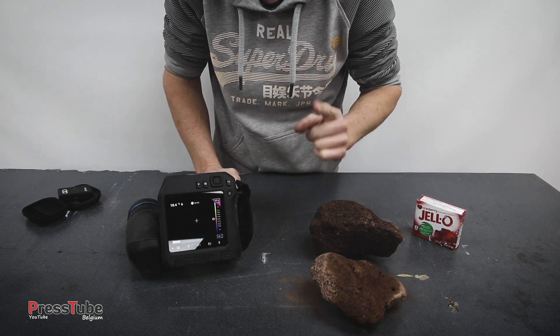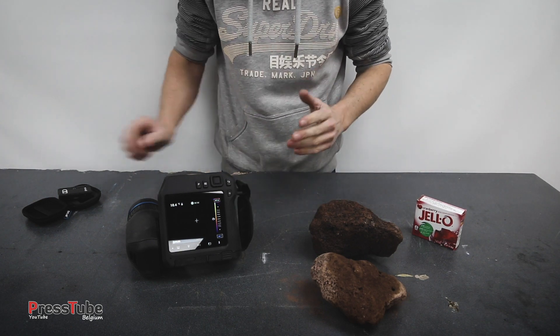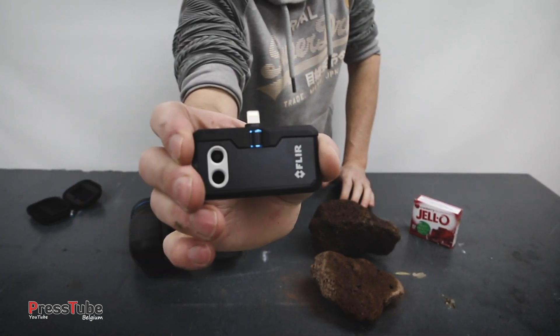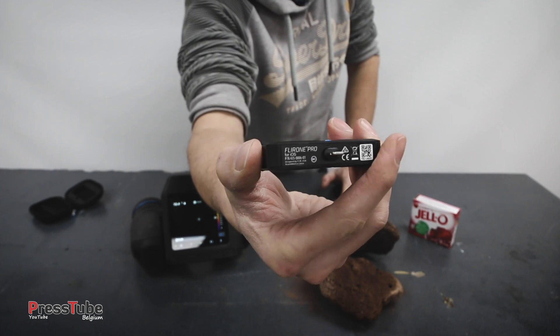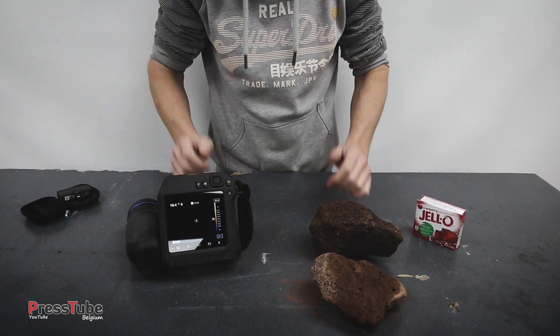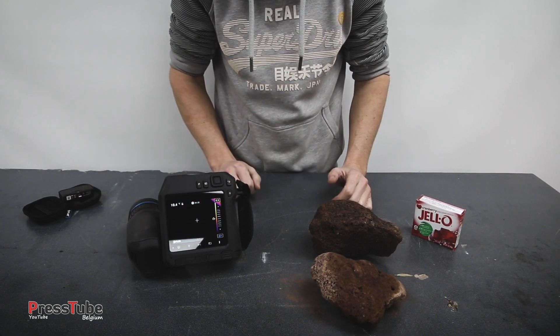I think the Backyard Scientist also made some lava, so be sure to check out his channel. Keep an eye on the channel because in one of the next videos I'm going to give away this FLIR 1 Pro — a thermal imaging camera that you can connect to your smartphone and turn it into a thermal imaging camera just like this one.